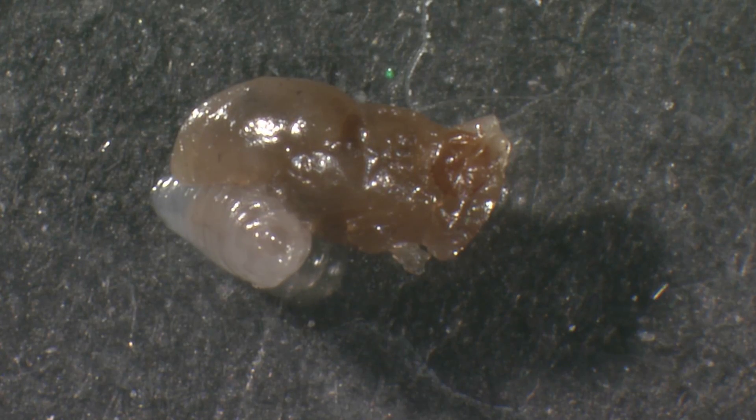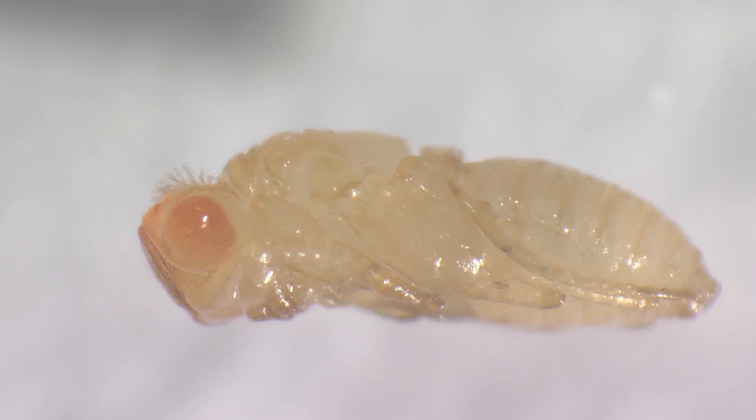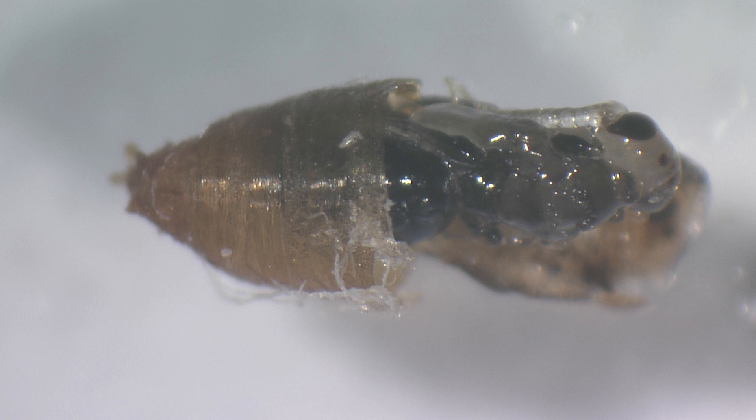A wasp larva is feeding on the host pupa, dissected out of the puparium. During development, the wasp larva grows while its host pupa shrinks. Development in this species is particularly slow — it takes about six weeks at 22 degrees centigrade from egg to adult. At the same temperature, other species such as Trichopria drosophilae and Vristovia phidinus only need about three to four weeks.